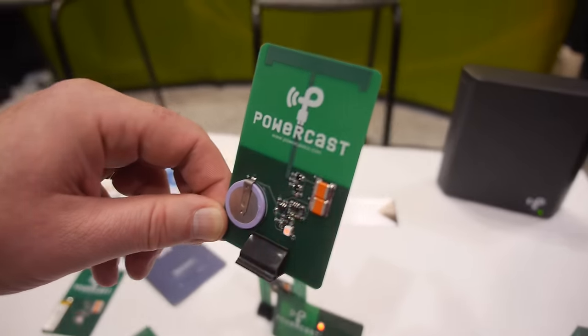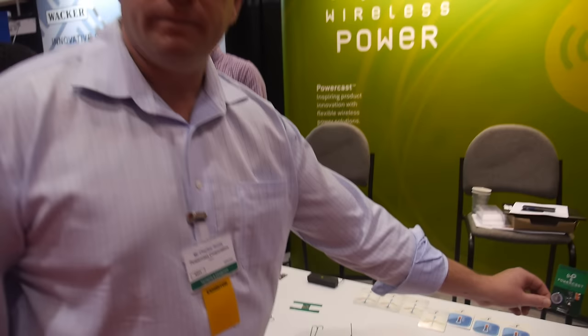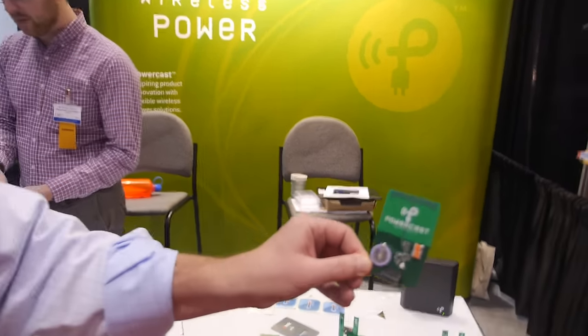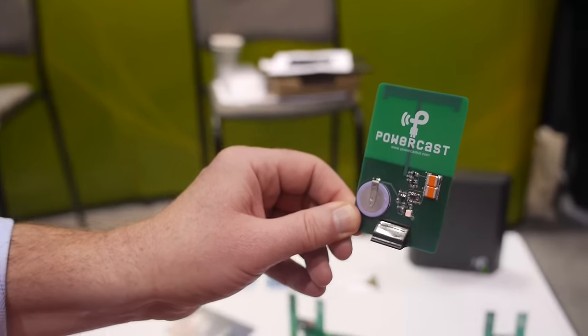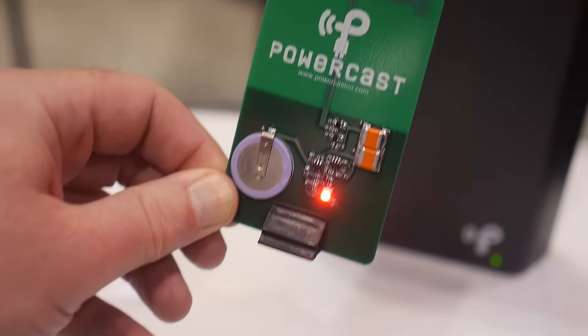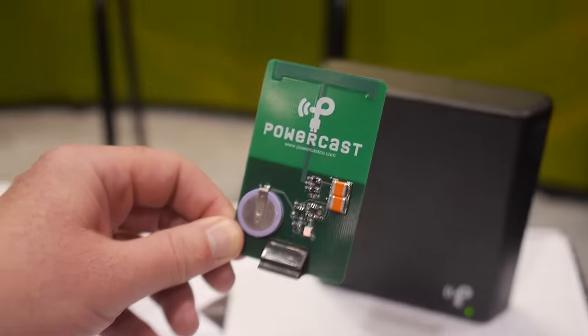In the case of a wearable, you can essentially have a lifetime battery. So you just put the transmitter somewhere nearby? Correct. And what's the charging speed? It depends on the distance you are from the transmitter. Out here it's charging and this is probably five or six feet away. But the frequency of the firing will dramatically increase — now we're a foot away and you're seeing a lot more activity. So with RF, distance matters.